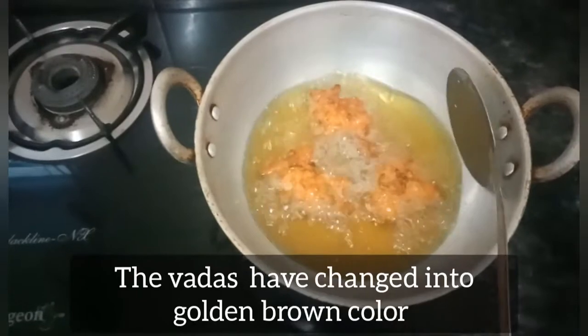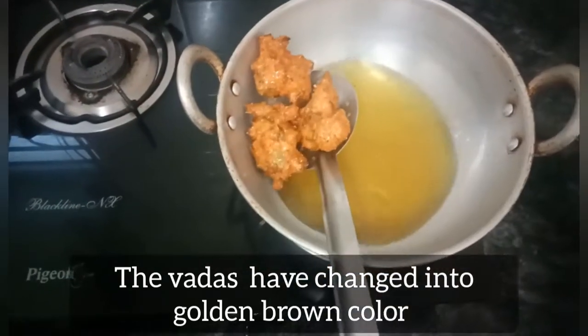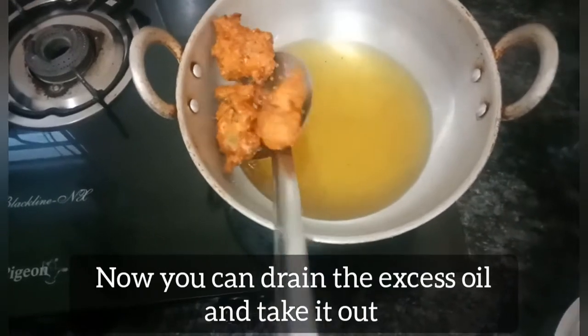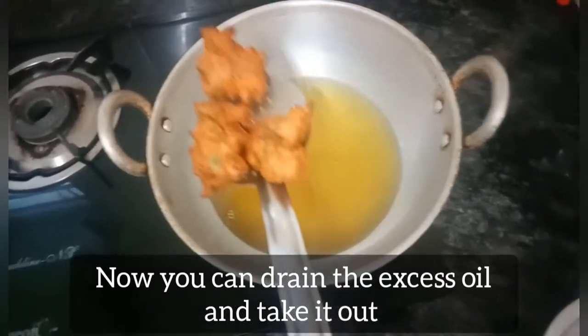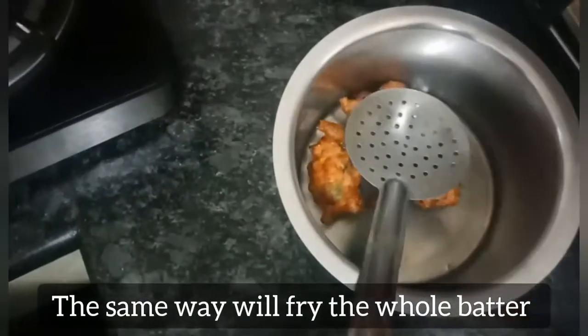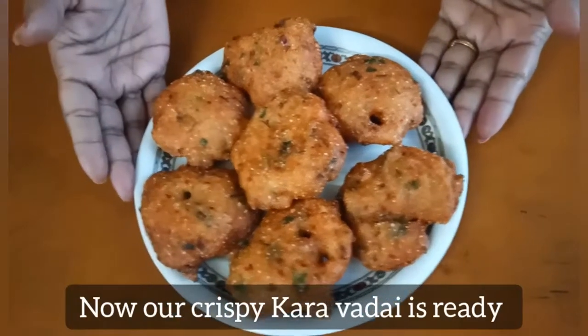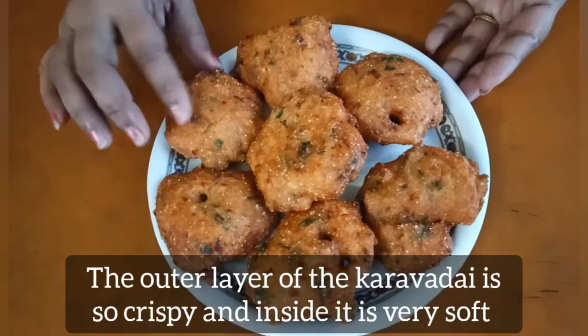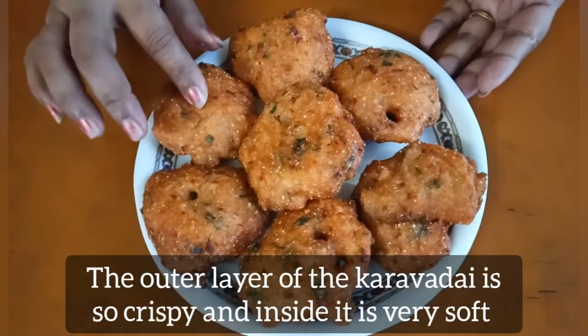Now we are ready to cook the soup. Let's cook all of this. We are ready — it should be crispy and soft.